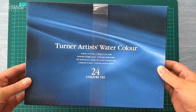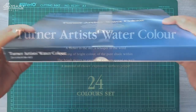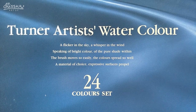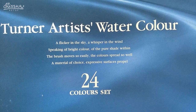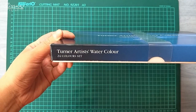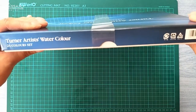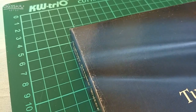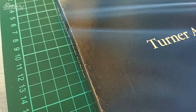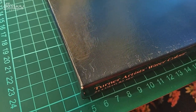They are packed in a very modest but quite sturdy paper box. The top side says Turner Artists Watercolor 24 color set and there's also a short poem. Only one side notes that there are 24 15-milliliter tubes inside. The box I received was a little bit scratched, but that's not a problem at all — the paints inside are in perfect condition. The back of the box is just plain white.